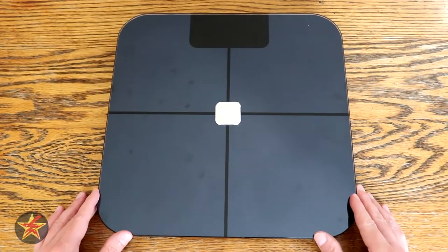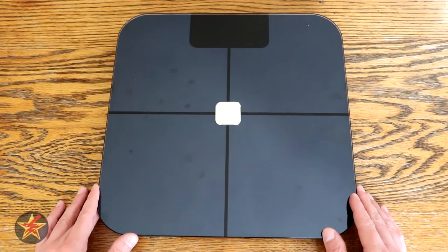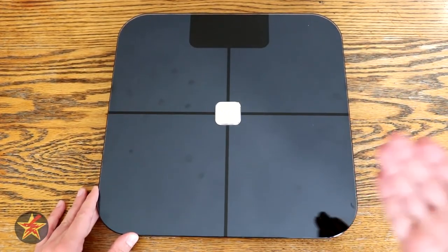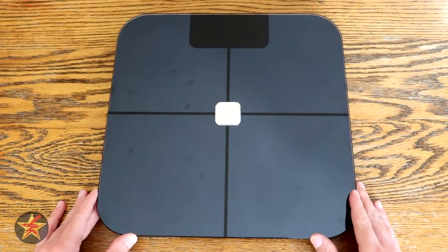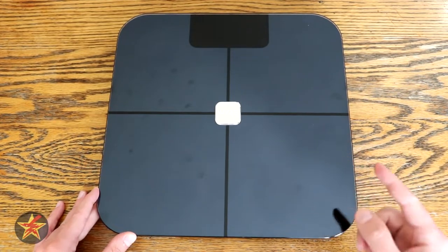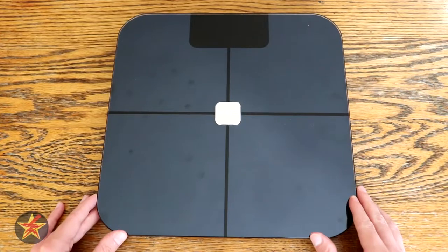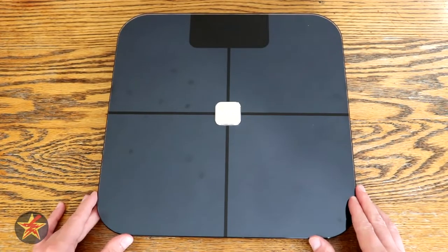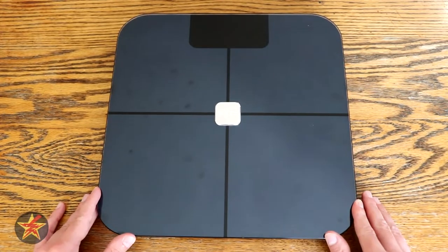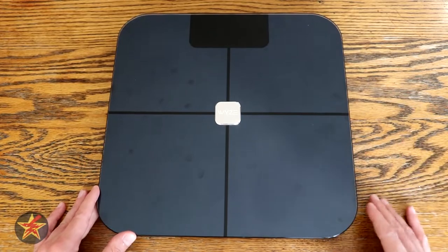Wyze has been known for having competitively priced products. I never looked into a smart scale before, but I knew I needed a scale around the house, and Wyze came out with the smart scale about the time I was looking, so it worked out for me. The smart scale from Wyze is only $20. Go compare that to some of the other more high-end models and you're going to be paying much, much more. That's not to say that Wyze doesn't pack a lot of stuff into this for that price tag, so let's take a quick look at the scale itself.